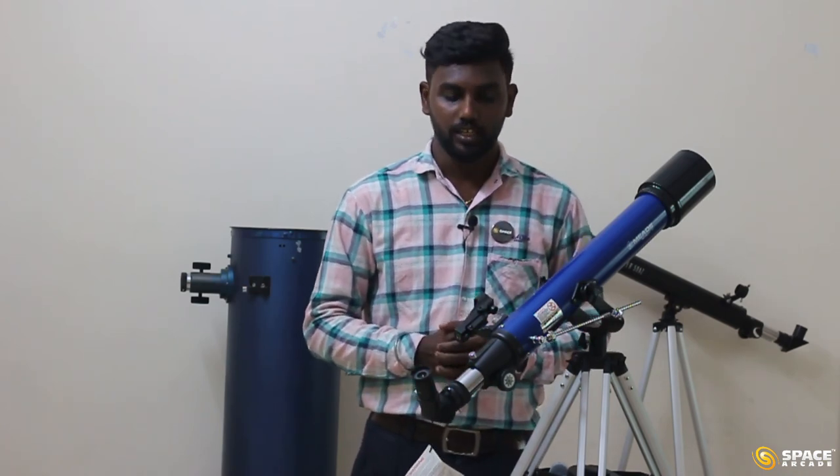That is it from my side in this assembling part of the telescope. I hope you learned how to unbox, how to assemble, and how to point this telescope towards any particular object. Wish you all clear skies. Until next time, bye bye everyone.